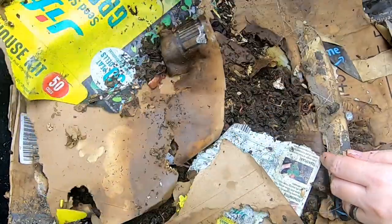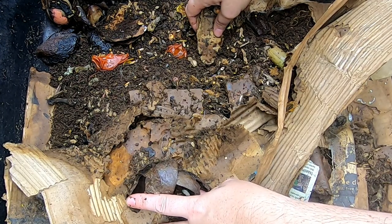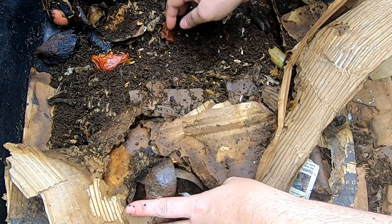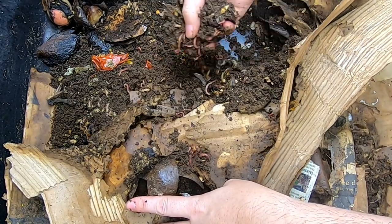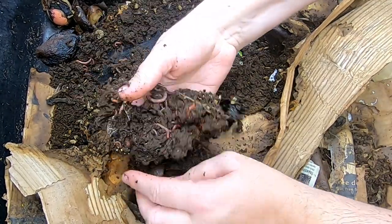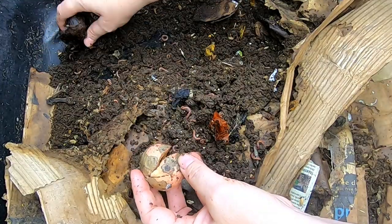Flipping around to check the edge — there was some tomato there, I believe. I'm also looking in here to make sure there are no other pests. I did find one slug and I'm not real happy about that — that's the first time I've found a slug in my bin. I find that really unusual, so I just want to make sure there's nothing else nefarious going on here. But everything looks like it's doing good.